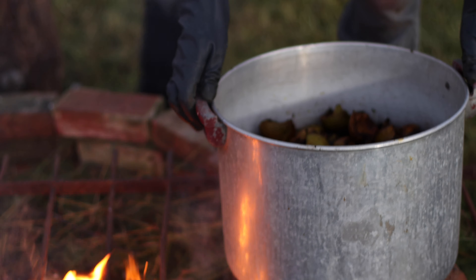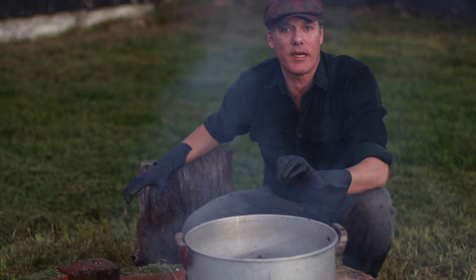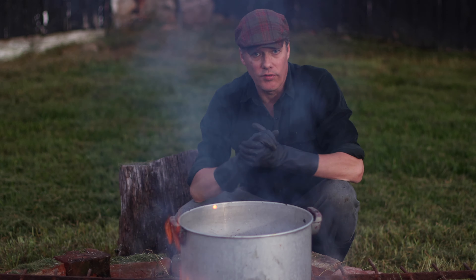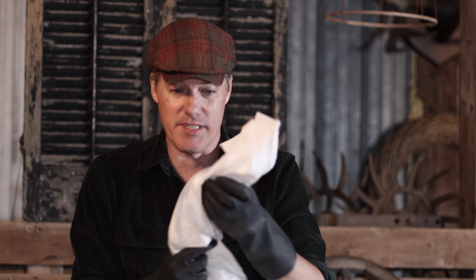You don't need too much water because this is going to be almost like a stew — it's going to break apart. You can already see it's black. You want this to cook down almost like a soup; the heat is going to cause it all to break apart. We're going to let this sit, stir it a little bit, allow it to simmer for 30 minutes, then take it off the heat and strain it for our dye.